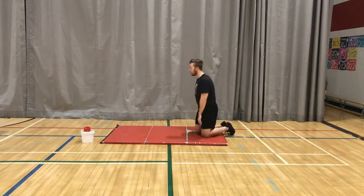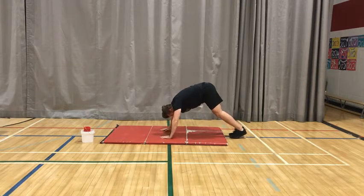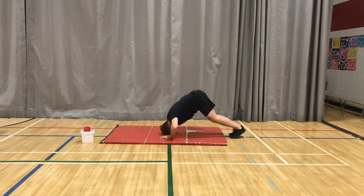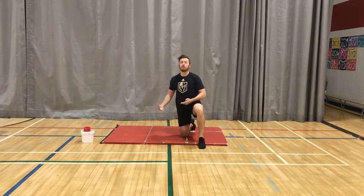This next one is called a pike push up — another variation of a push up. We're on our toes with our butt really high in the air, which works more of our shoulders. From a push up position I go high, bring my arms in a little bit, and try to bring my head to the ground. I'm going to do 10 reps of that. If any of you are interested in learning how to do a handstand push up, this is one of the first steps toward that. Go 10 reps and then move right into the next exercise.